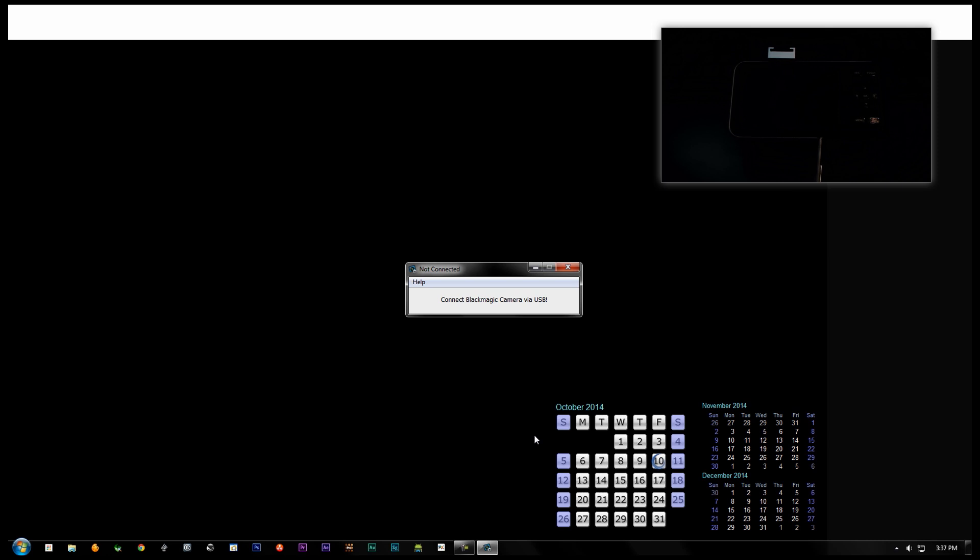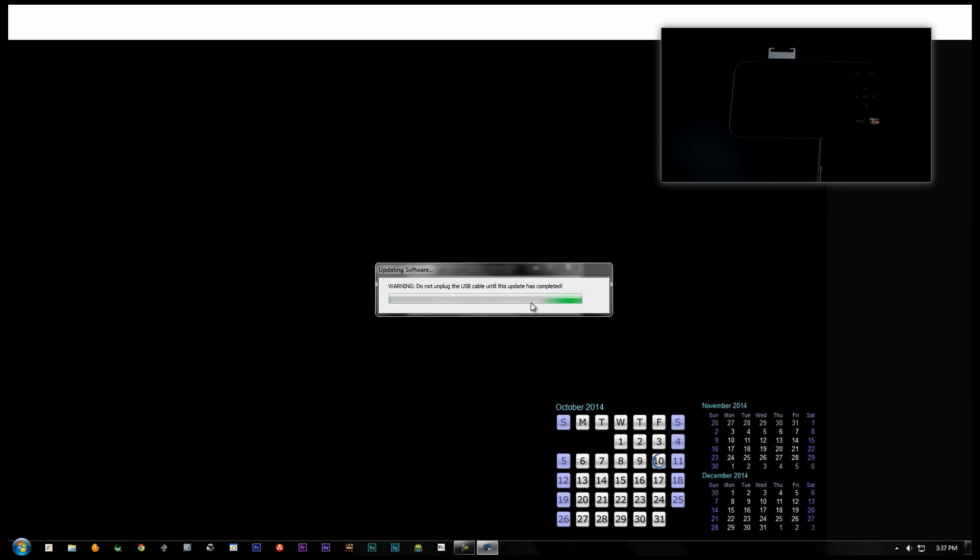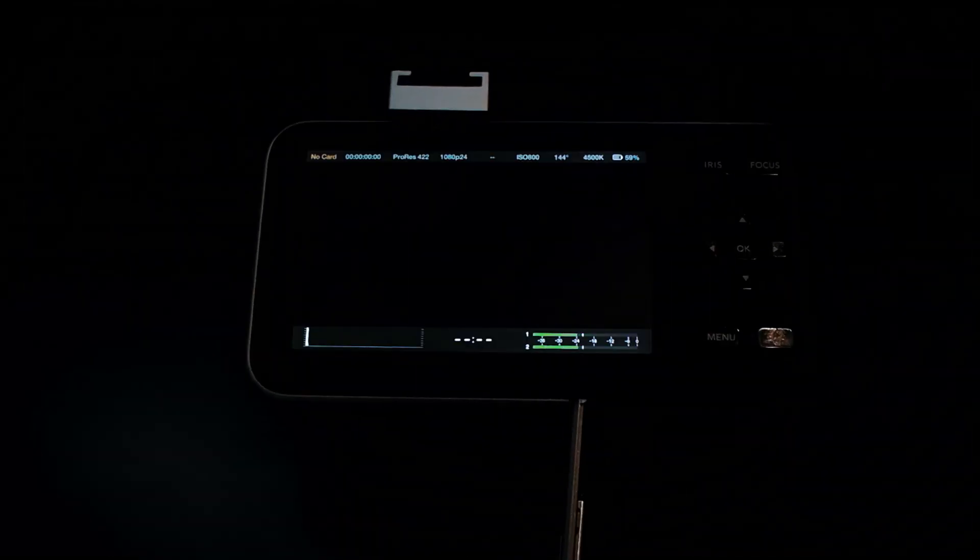Plug in your Pocket Camera with the provided USB cable and turn it on. Once it turns on, your computer will prompt you with a message asking if you would like to update the camera. Go ahead and click 'Update Now.' Your camera will shut off and the software will run through the install process. Once it is complete, your camera should restart. Congratulations — you now have in-camera formatting of your SD card.